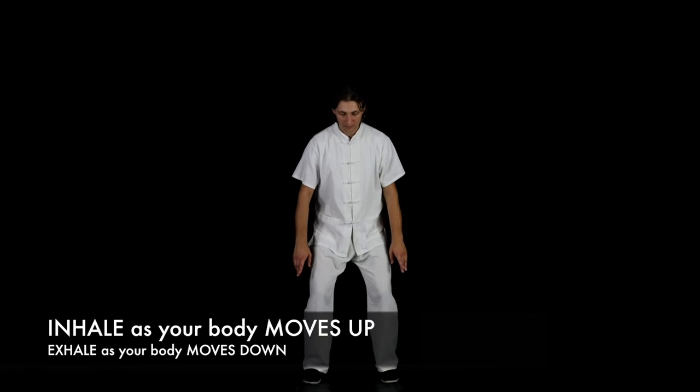Stretch back seven times and 100 diseases will disappear. This exercise strengthens your body as a whole.